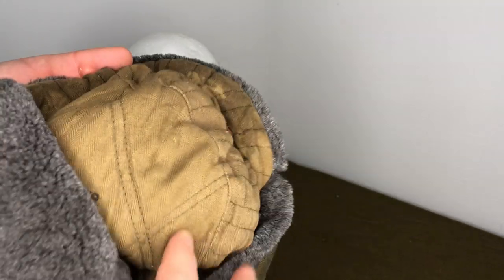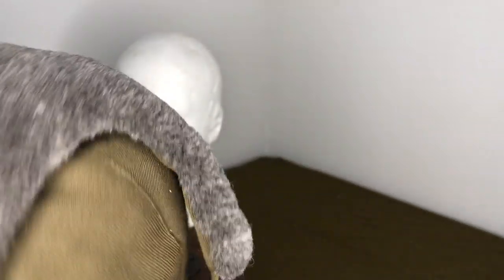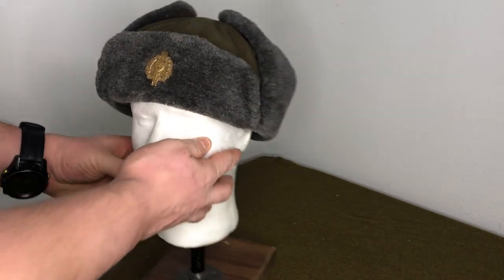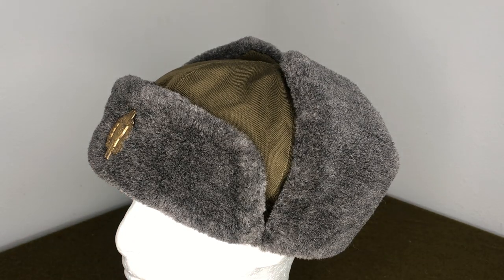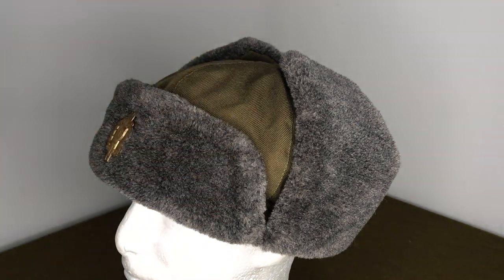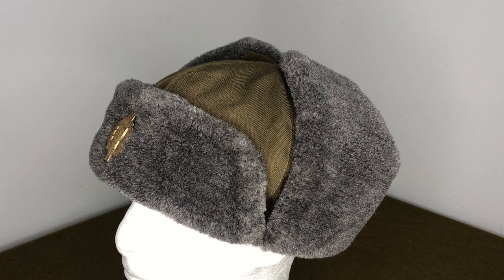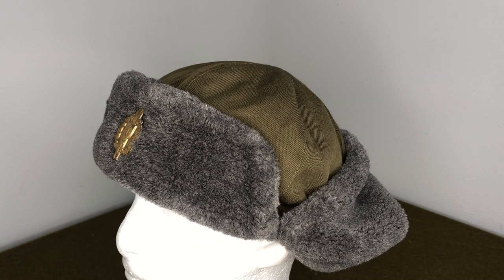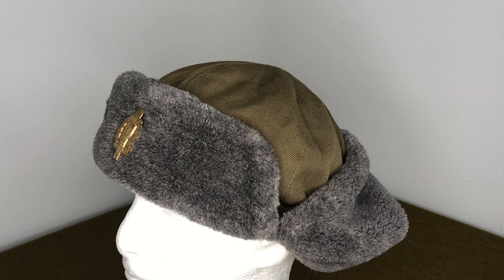The liner is a herringbone twill cotton material, very comfortable. I actually wear these myself — most of the stuff I endorse for Practical Surplus I actually use myself. They're very warm, very comfortable, and you can wear them at different temperatures. The folded-up style suits about 30 or 20 degrees; ears half folded down is about 10 degrees to zero; and fully folded down is for a windy, below-zero day.